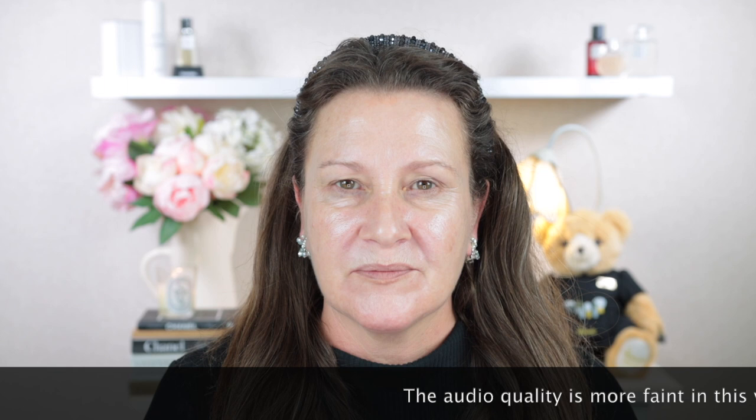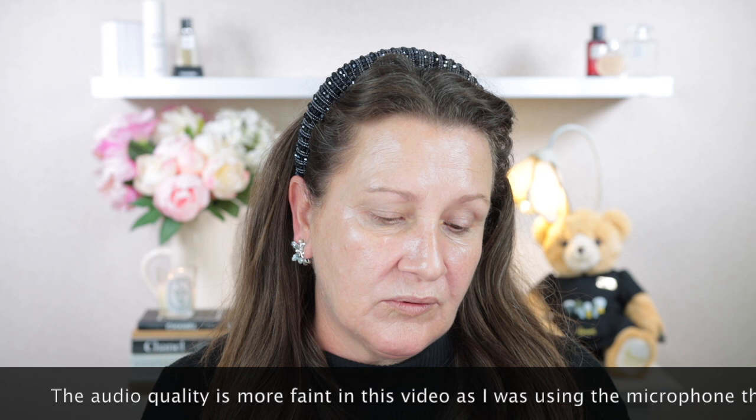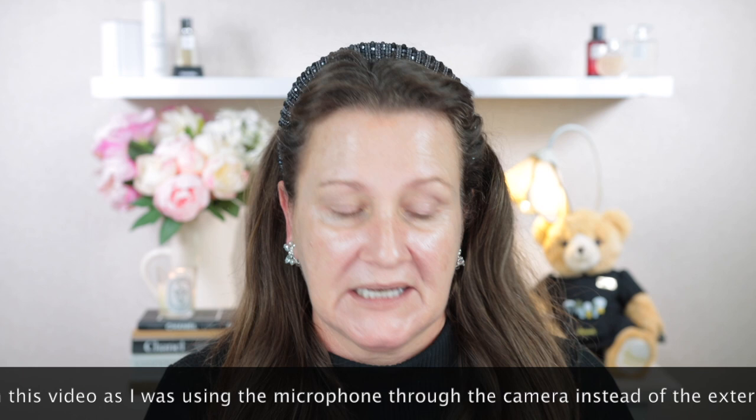Hi guys and welcome to today's video. For those of you that are new to my channel, my name is Maria and today I'm going to be trying out a powder foundation. It is the Estee Lauder Double Wear Stay in Place Matte Powder Foundation. This has an SPF of 10. This is the packaging it comes in and I picked this up from Mecca Beauty here in New Zealand.